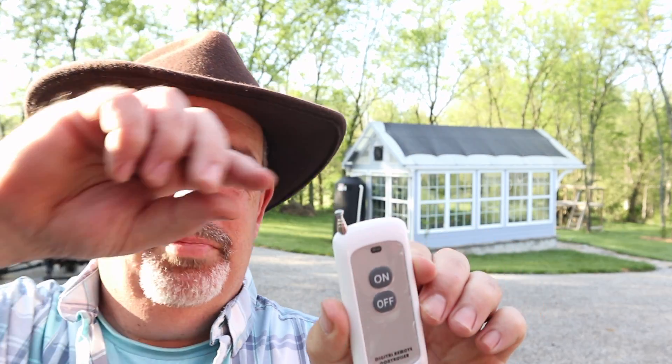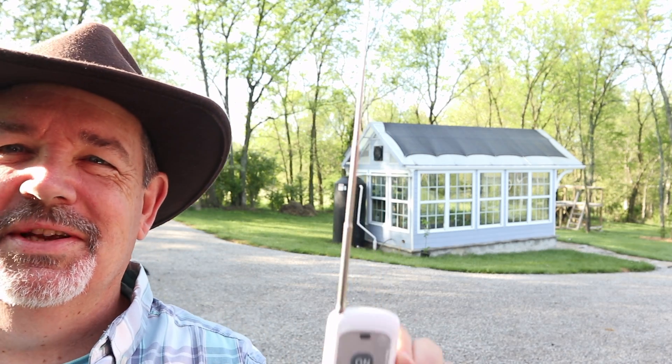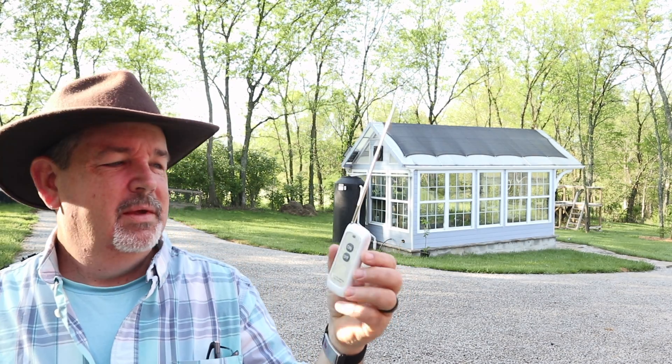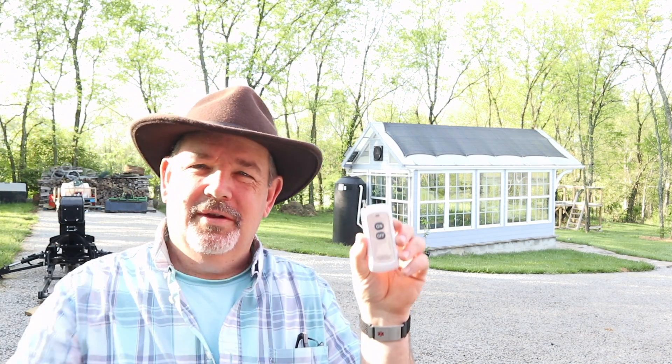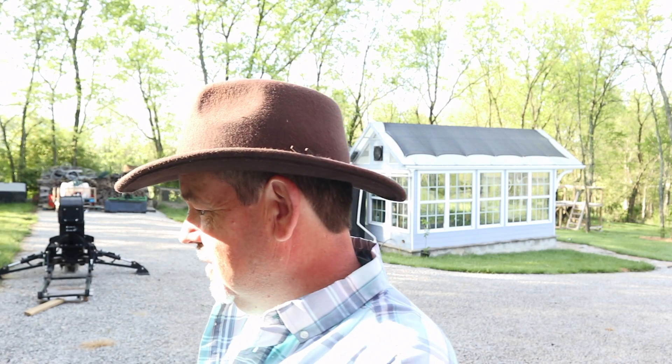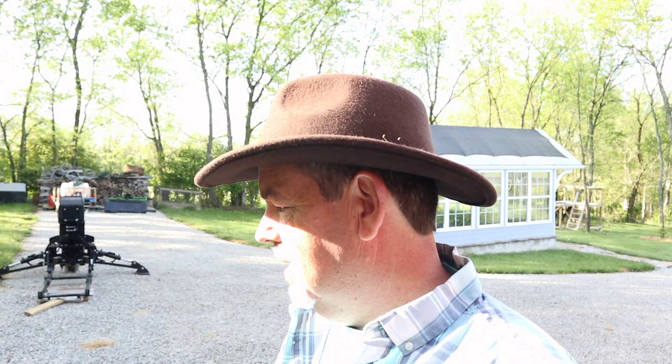The remote controls are simple enough — you've got an On and an Off button, and a little antenna to help give you the range as well. The hope is you carry this in your pocket down to the garden, and when you want to turn on the water pump, you pull up the antenna and push On. The signal comes back and it works. My challenge is how to go from that module to something useful where you can just plug it into the outlet and plug your pump into it.